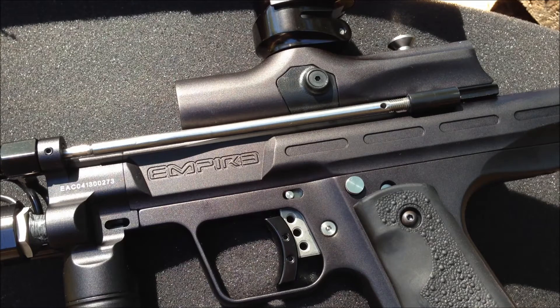All right, hey, this is Dogfire again. Coming back with a little bit more trigger information — it wasn't too clear in the last video.